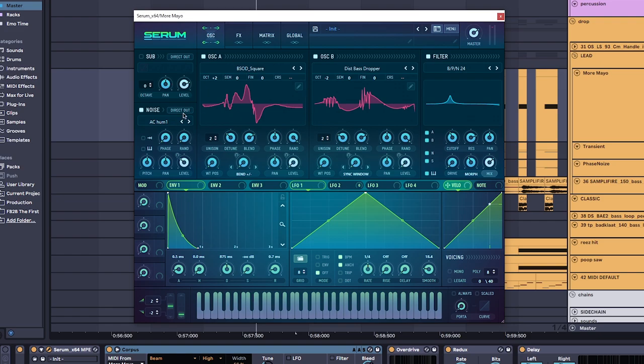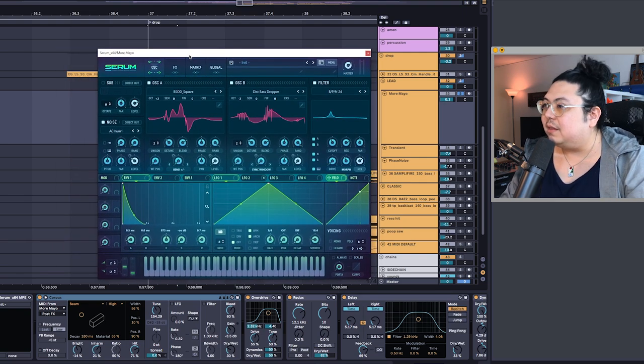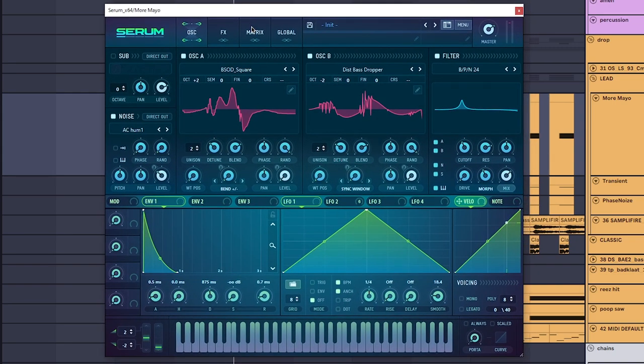Rather than going step by step saying 'turn on oscillator A, select this wavetable,' what I'm going to do is show you how I reverse engineer sounds — because that's actually how I made this. Somebody in my chat showed me the sound designer Fabian Mazer. He had a little video trying to sell his ISO EXO presets, and luckily I was able to see his screen and hear what the sounds were doing. So I reverse engineered that, and I'll show you how — basically what parameters you're looking out for to make a sound come to life.